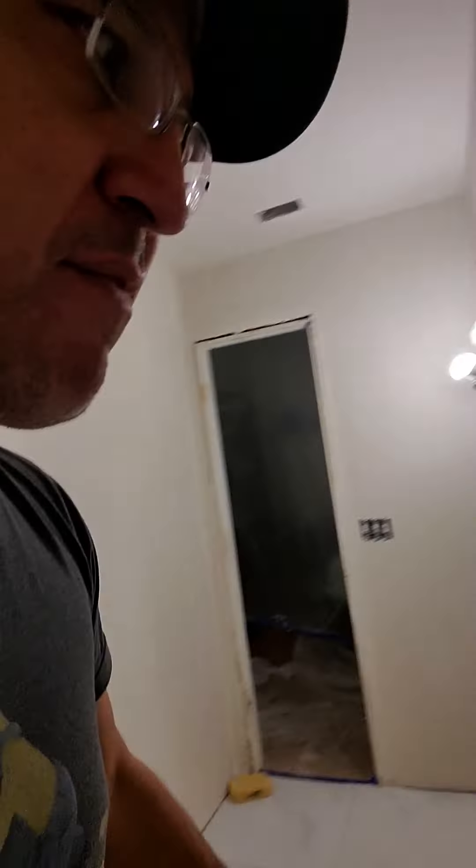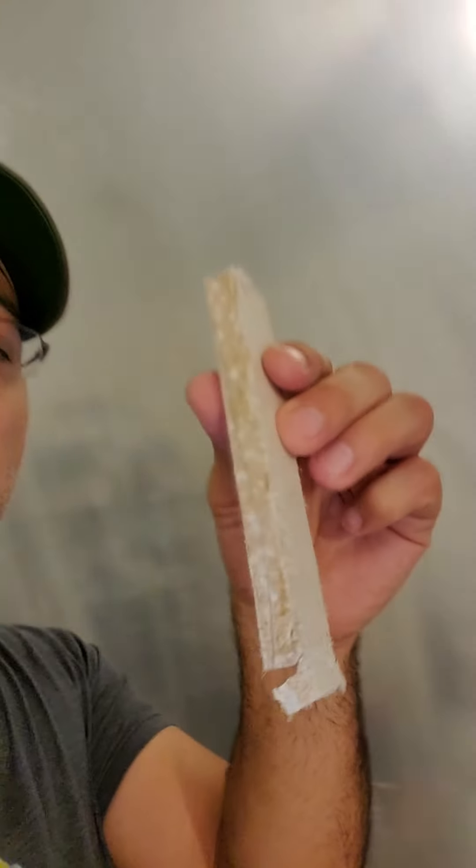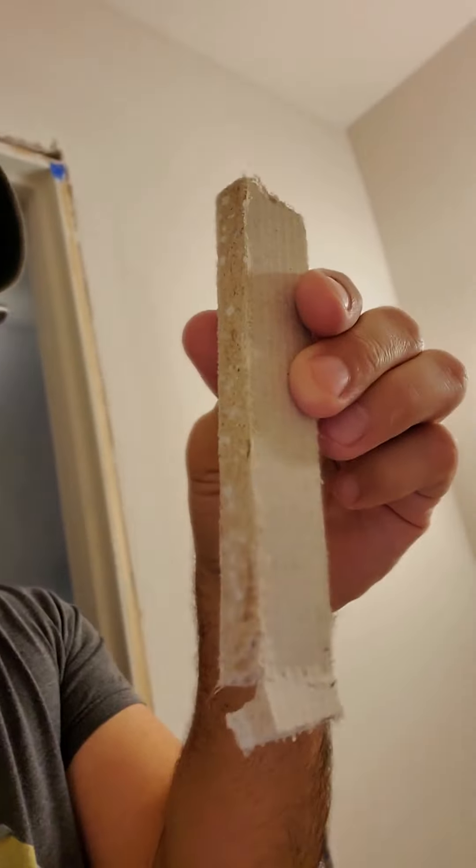Behind the cement board, they put the Mintflex paper I showed earlier, and underneath that, all around the shower, they have more of a thick tarp-like paper, similar to the gray paper but a whole lot stronger. That's what they're using to waterproof the restroom. Like I said, this isn't a 'watch my restroom change' video — it's basically showing you what to expect, how the contractors work, and how things are done so you can experience it with me.